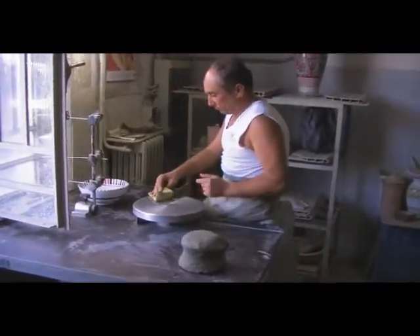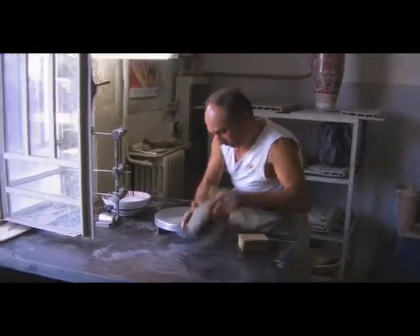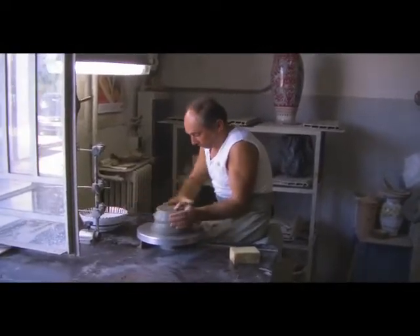Massimo begins working this piece with minimal tools: a scraper, a small bowl of water, a wet sponge, as well as a section of wire for cutting are all that he requires.